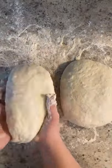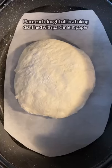Flour your counter really well, pour out your dough, and flour the top. Just shape it a little bit until it's no longer sticky — no kneading involved. Cut your dough into two equal pieces, flour once again, and make sure they're no longer sticky.